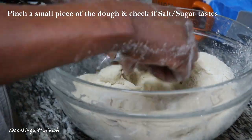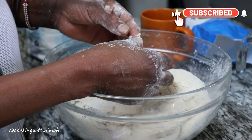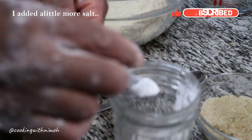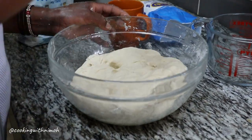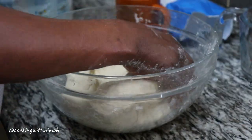Pinch a small piece of the dough and taste it to check whether the salt and sugar are balanced. I like my chapatis a little bit salty so I added a pinch, but you can always leave yours as you like it.